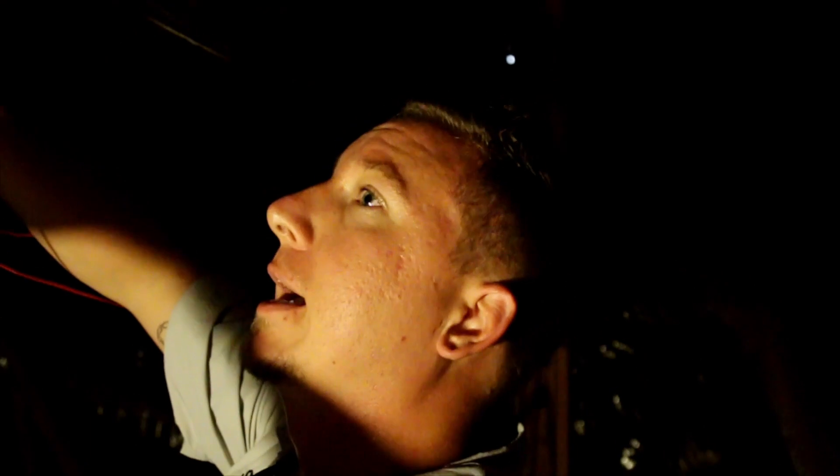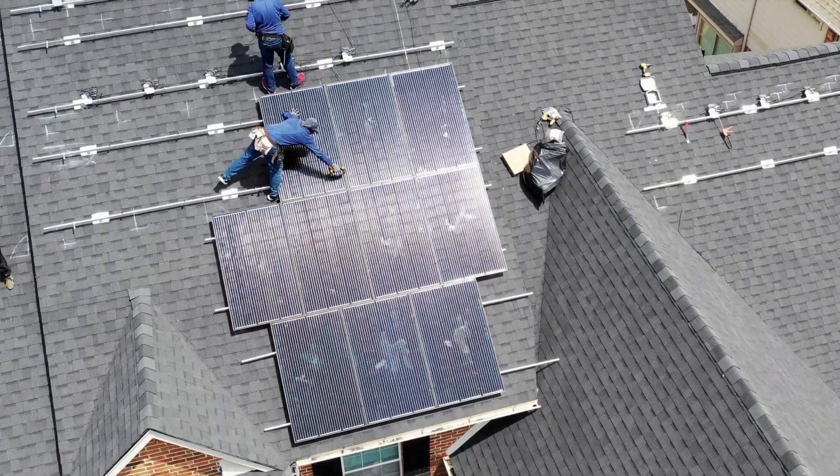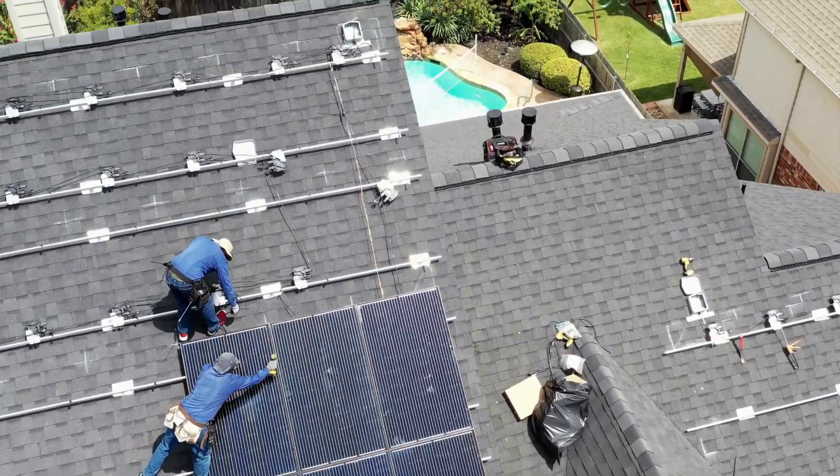What we do is we identify where the rafters are, we measure off, and then we keep our installs on and into those rafters to ensure that the solar system is nice and secure on the roof and that we have no leaks. Here's the decking of the roof — when we put that racking in there and screw it in, that screw is going to tighten the racking to the decking and that's going to create a very tight seal.